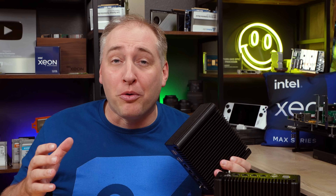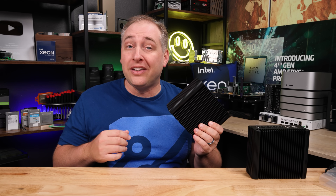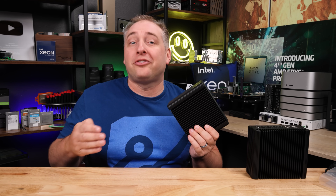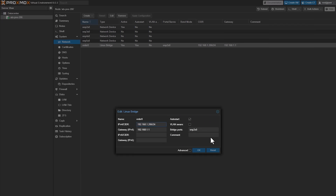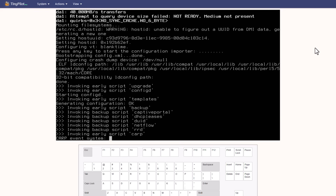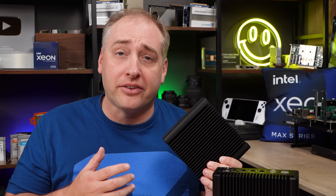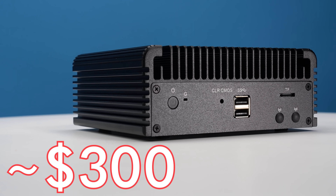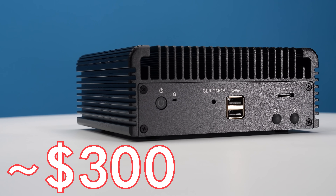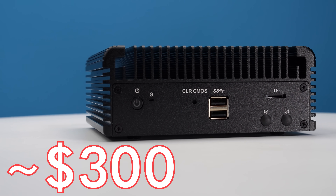That means we get a ton more performance. One of the challenges when we ran the N100 and N200 versions of these is that the newest Proxmox version, as well as a new PFSense version, were not out yet. Now that Proxmox VE8 and PFSense 2.7 are out, the Intel i226 NICs are supported, as well as the new processor. The N305 version costs about $300-$310, so it's about $90 to $100 more than the four-core version, but you get twice the core count.